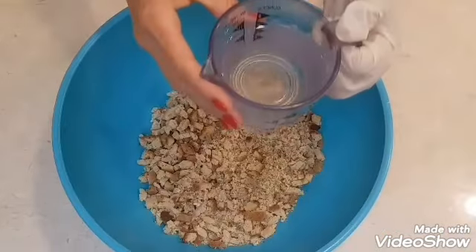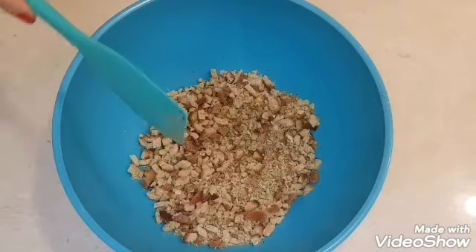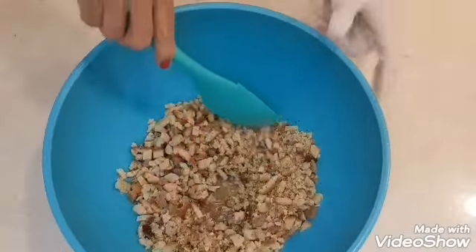In a big bowl, I added my stuffing and one cup of lukewarm water. I want this to absorb a little bit, so just give it a minute and stir it a little bit.